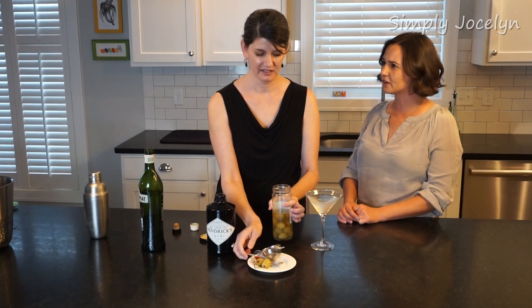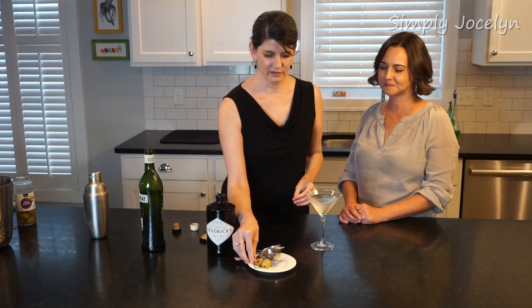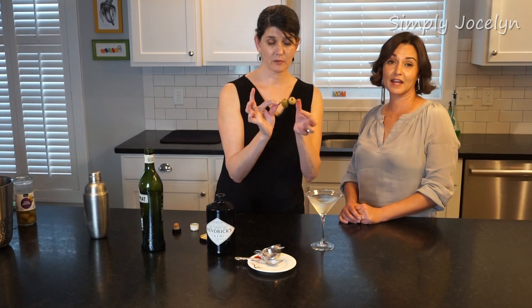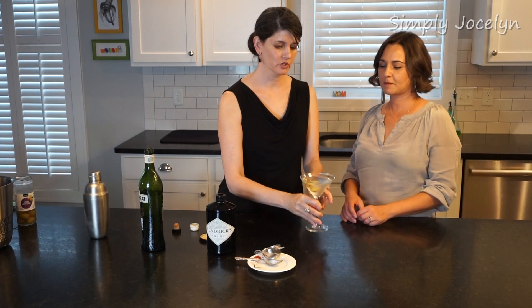I love olives, they're so good. My mouth is kind of watering thinking about olives. Well, you're about to have some! I'm gonna add my pre-picked olives and just drop that right in. Give it a swirl — yummy yummy yummy.